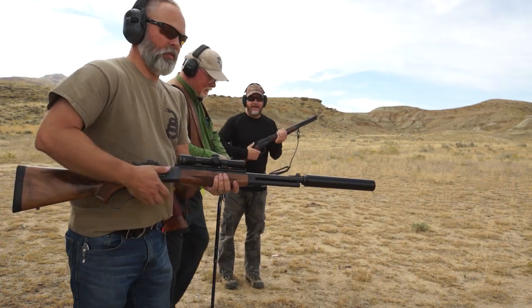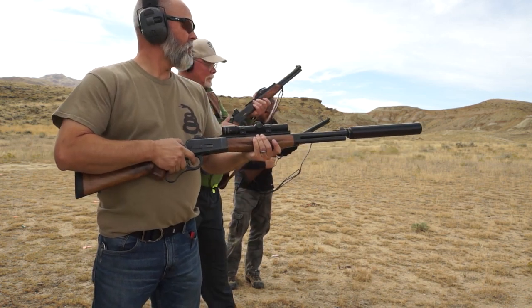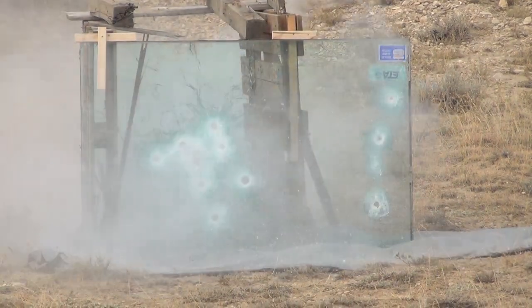We ready? We're ready. Ready. One, two, three, go. One, two, three.